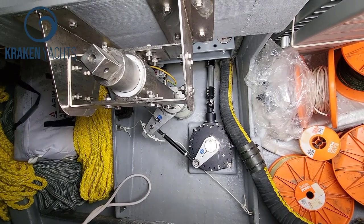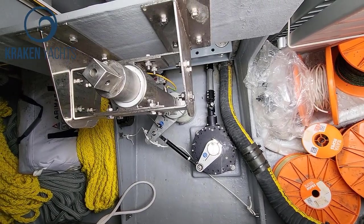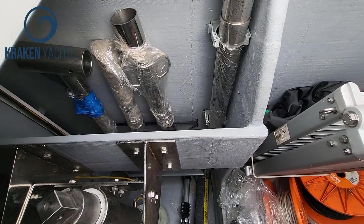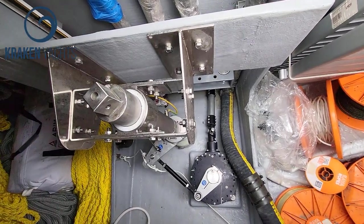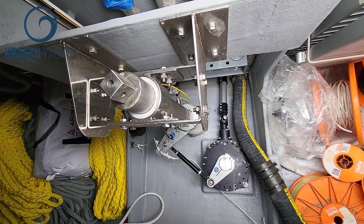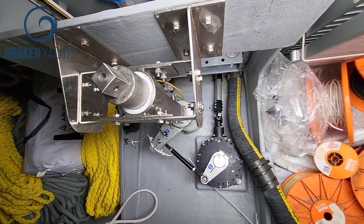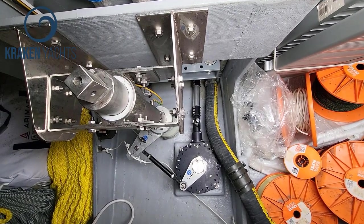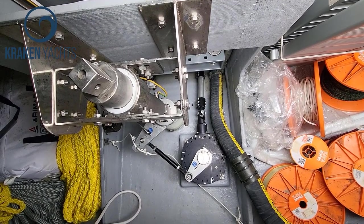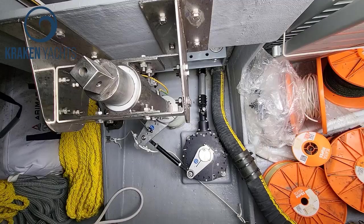Above it you've got the steering quadrant, and above that the top bracket. On the steering system of a Kraken — the alpha rudder system — you have three bearings: one at the bottom, one in the middle, and one at the top. That is the ultimate rudder system from a safety point of view.